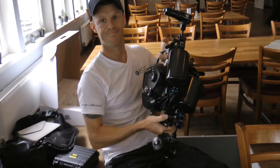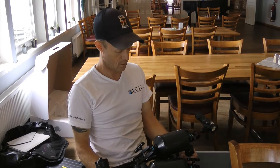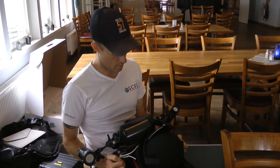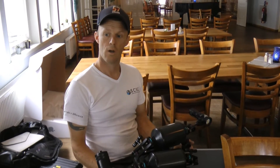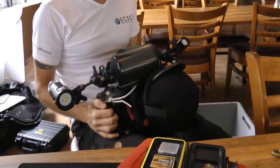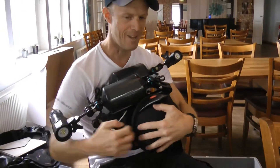How much is that worth? The housing is about 20,000 to 30,000 Swedish kronor, plus 10,000 to 20,000 more in lighting equipment. The camera is about the same — three to five thousand Canadian dollars. That's my baby.